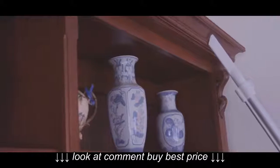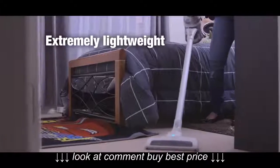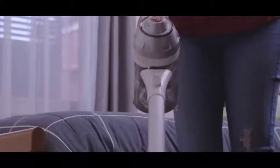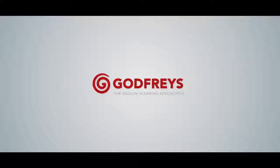Easy to use and easier to empty, the Ultralight is a great tool for those who like to keep their homes spotless without dragging out a big vacuum every time. This great cordless vacuum is available exclusively at Godfrey's.